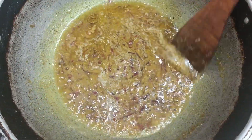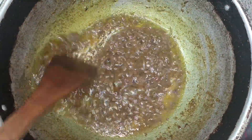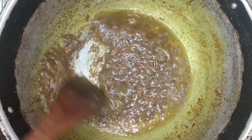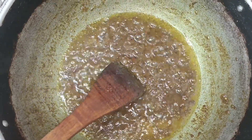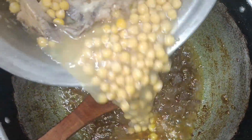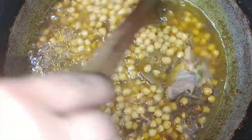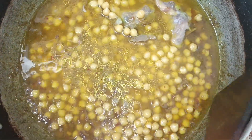The masala has been added and mixed in. Now I will add some salt in this way. Now I will mix it well.